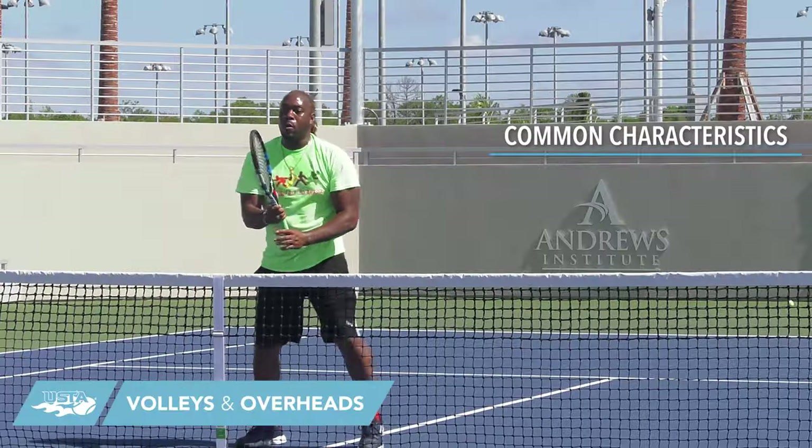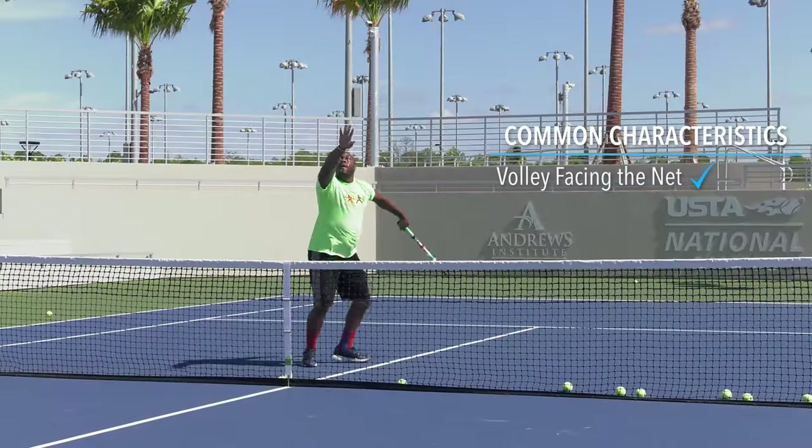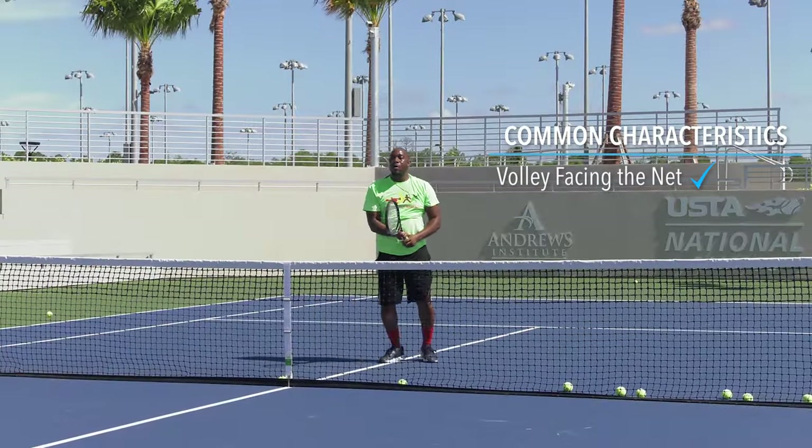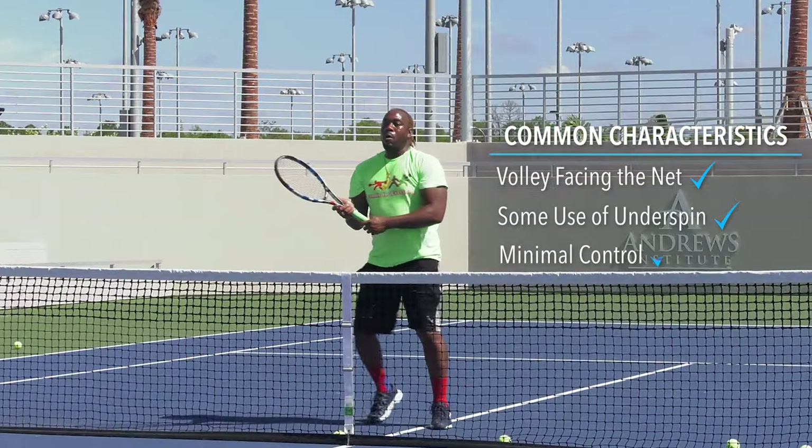Player mostly volleys facing the net, reaching for the ball. This results in limited extension and a downward striking of the ball. Some use of underspin is seen on the volley, creating a minimal amount of control.